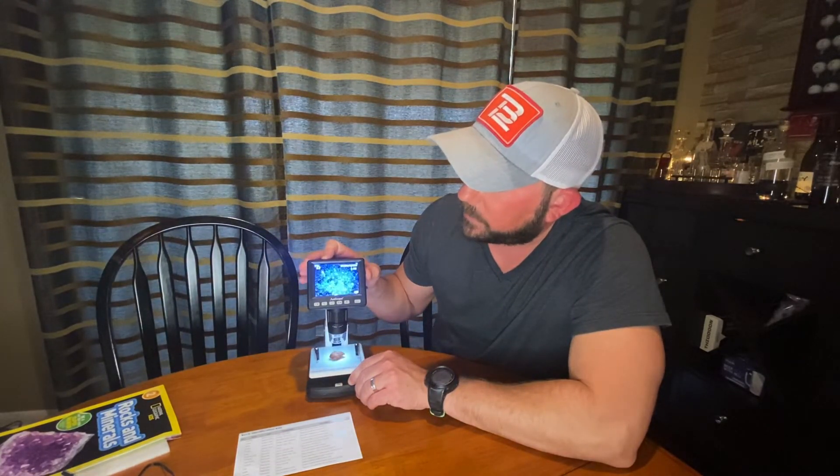You can actually adjust the lighting too — this thing just doesn't stop with options. So we hope to have this for a long time with Fallon and Palmer and the family. We'll be using this a lot and hopefully show you things from the yard or from school that Fallon may bring home — let's see what the microscope can do. I hope you enjoy the rest of the video. Thanks!